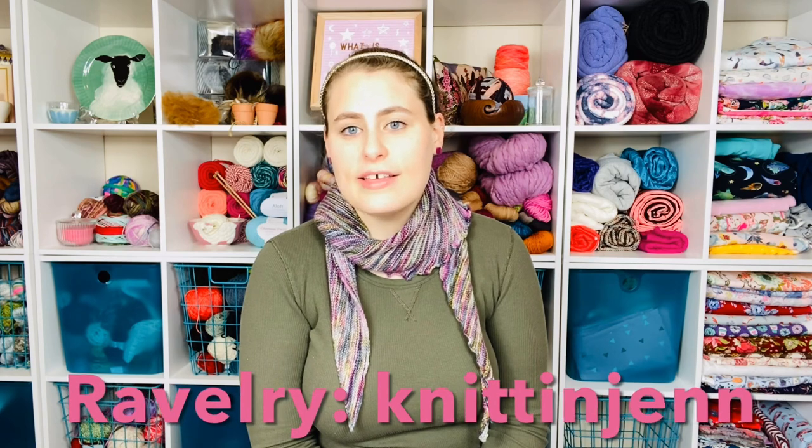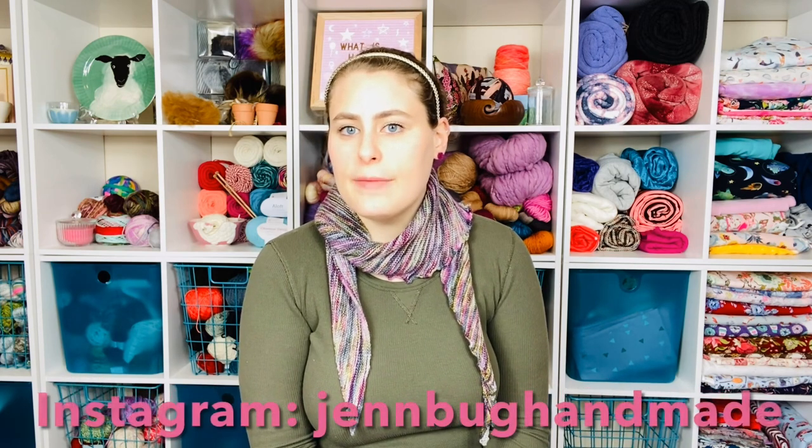Hey guys, I'm Jen from Jenbug Handmade Crafts. You can find me on Ravelry as Knitin' Jen, on Instagram as Jenbug Handmade, and on my website at Jenbughandmade.com. Today let's talk about the best free shawl patterns for beginning knitters. All the patterns you're gonna see today are free on Ravelry, so you'll be able to check out the pattern before you decide to get the yarn and materials to knit it — that way you can look at it and decide whether or not it looks too hard for you.